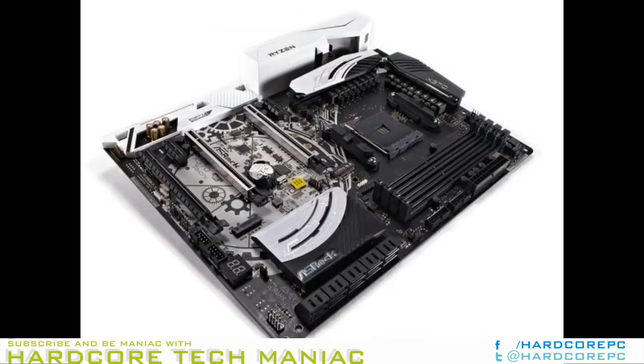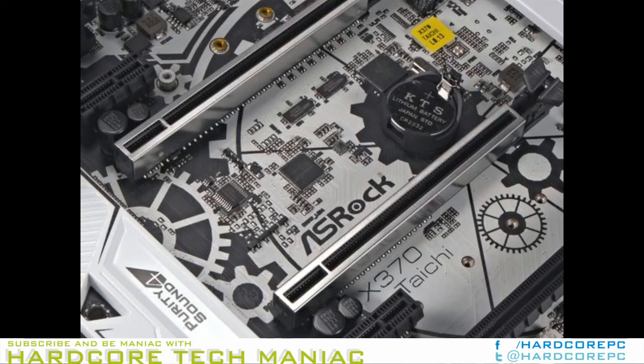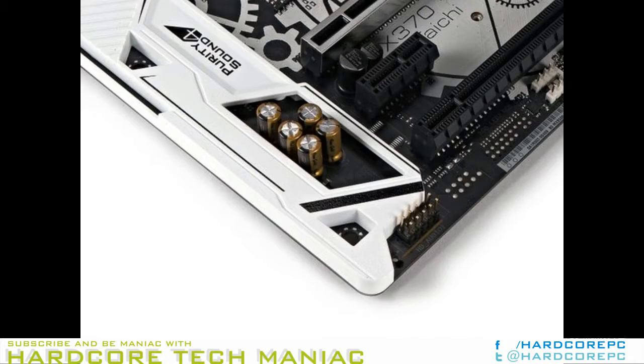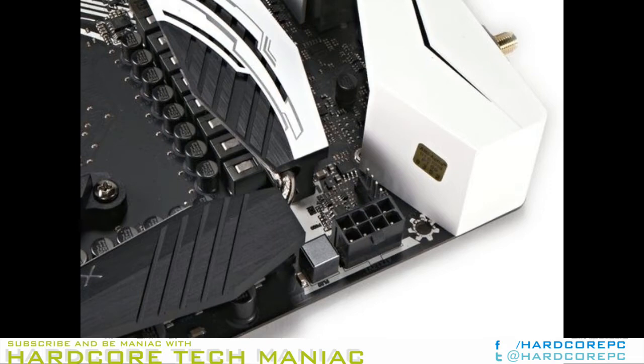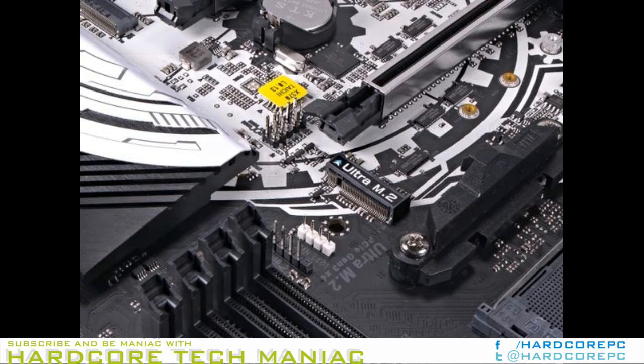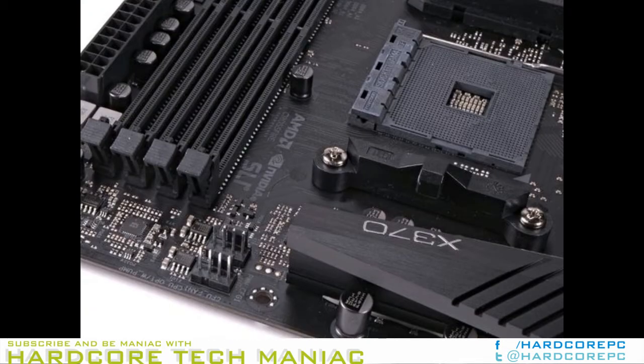AM4 comes in five different flavors: the enthusiast-grade X370, mainstream B350, essential A/B300, and the elusive X300 chipset. X370 and B350 are my focus over the next few months, but the 300 models will no doubt get closer inspection once Zen-based APUs hit the market. X370 is the younger brother to the 990FX, and B350 sheds a couple pounds to follow suit behind the enthusiast platform, just like the 970 chipsets.